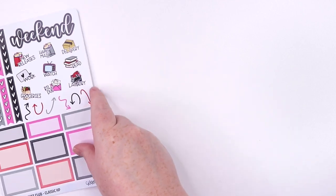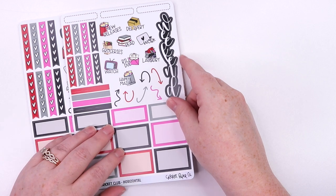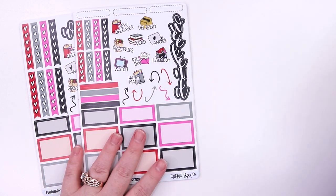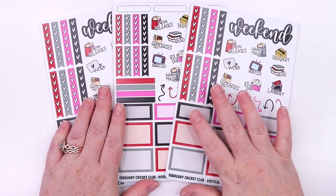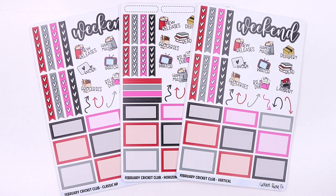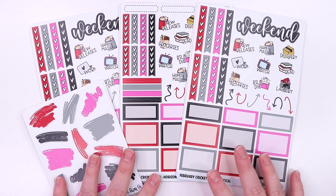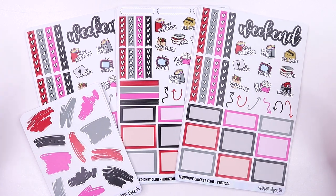So that is our February Cricut Club. Spaces are open now through — I think I put the 16th, I need to double check the calendar — or until sold out. Since this is a new year, Cody and I are changing how we produce the clubs, and we don't have quite as many open spots each month, so it's definitely important to subscribe if you want any of these designs. I really love this theme and I'm so excited for what we have this year. If you have any questions, let me know. The link to sign up is below, and these will ship before February 1st. Sign-ups are open now — thanks for watching.